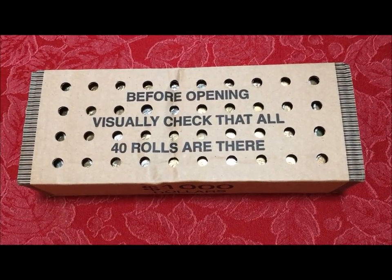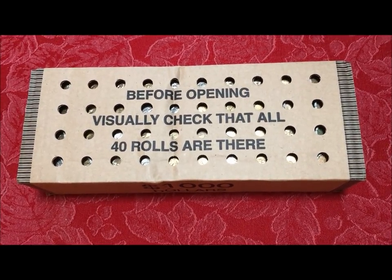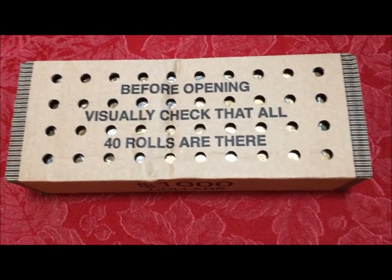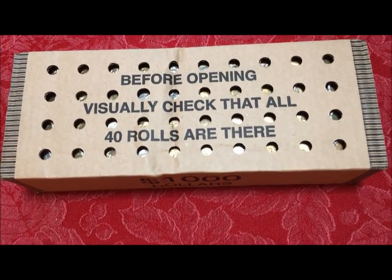Hey YouTubers, JB Coins here. In this video we have a box that's been requested by a couple of our viewers: Cheapskate Coins and the Jericho 1123.